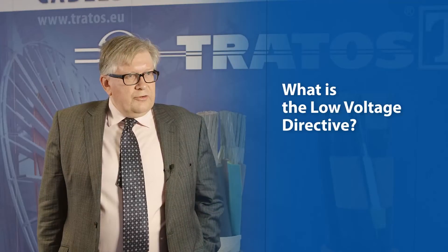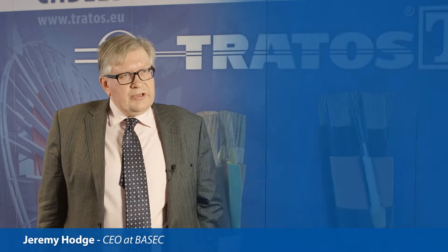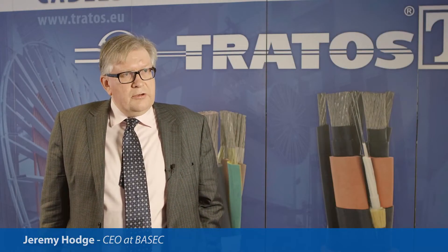The Low Voltage Directive is a European directive that applies a basic level of safety to electrical products across Europe. So all electrical products, including cable, should be checked out and CE marked under the Low Voltage Directive.